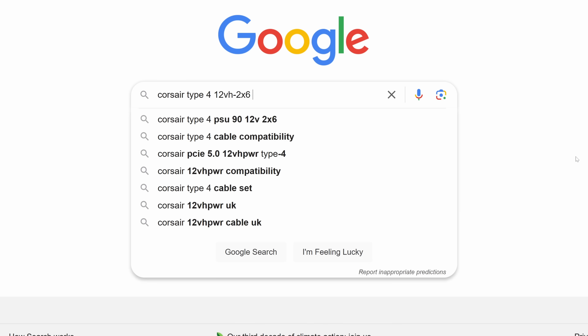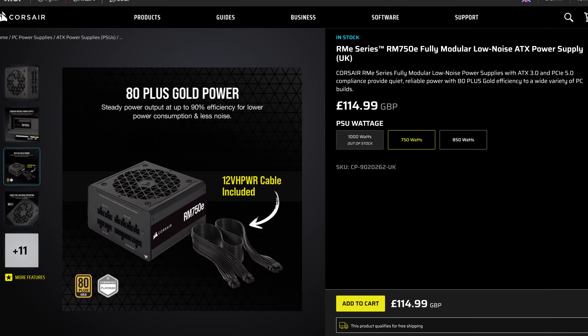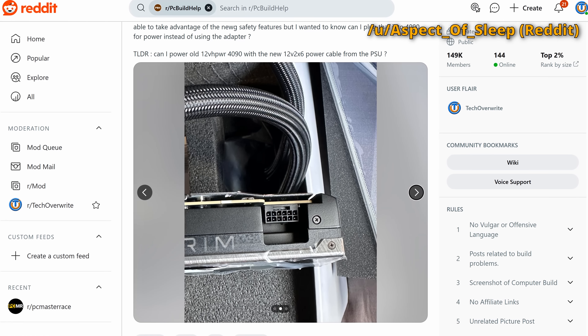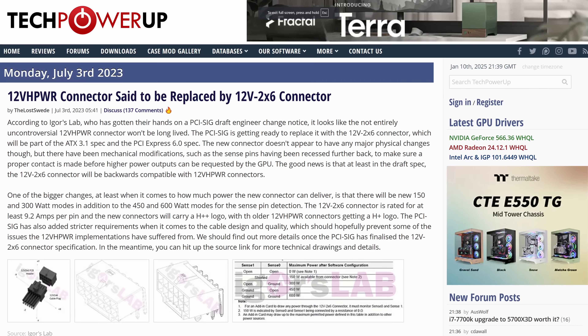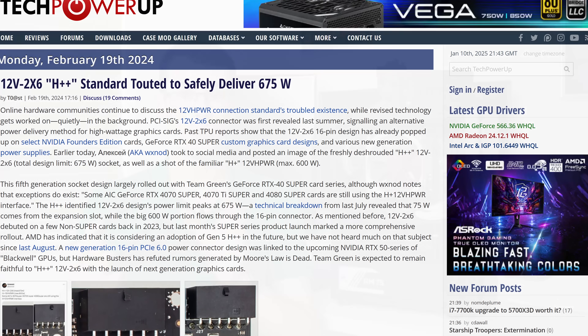Some people get confused and think you need to run out and buy a new PSU or new cable because of the connector change. That's not actually the case. This ATX 3.0 PSU comes with a 12-volt power cable, but I can't change it to a 12V-2x6 cable — because the 12V-2x6 change is on the female connector side, meaning it's the connector on the graphics card itself that changed with ATX 3.1. So if you have a cable like this, you don't need to swap it for a 12V-2x6 cable; you just need to make sure your graphics card uses the 12V-2x6 connector and not the older 12-volt connector.